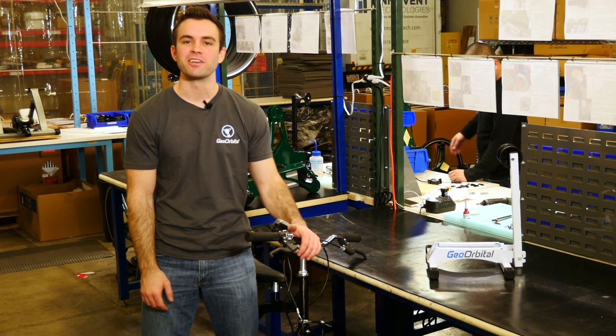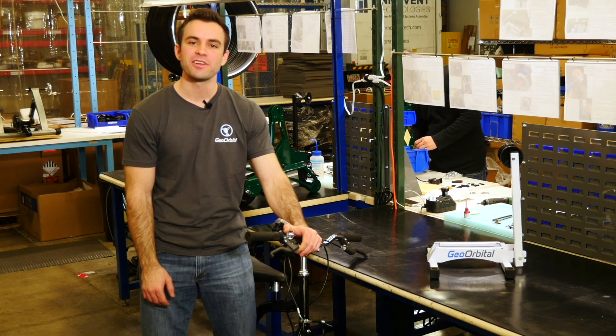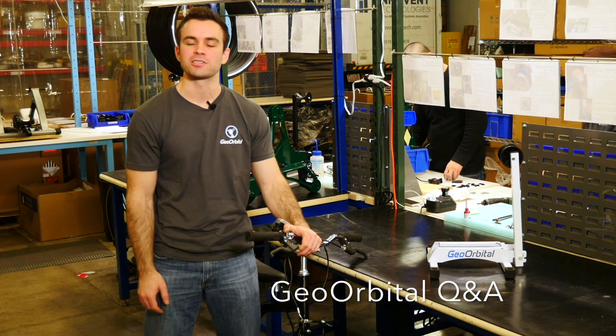Hey guys, welcome back to another FAQ video here. I am Dakota Decker again, the CTO of Geo Orbital. After the last video, we had a couple more technical use case questions that I'm going to go over today.